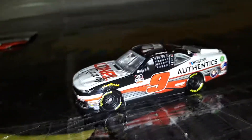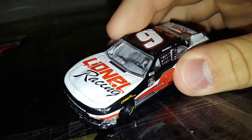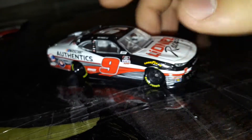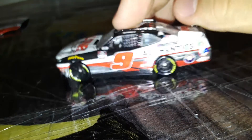Let's fix one little thing — three, two, one — there we go. I like to paint the window nets black so it looks like the actual car. Pretty solid looking car, looks really nice.